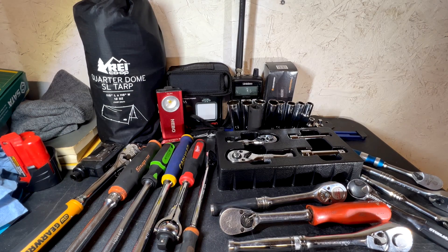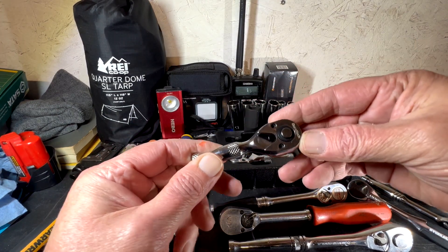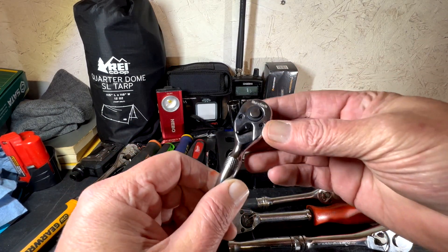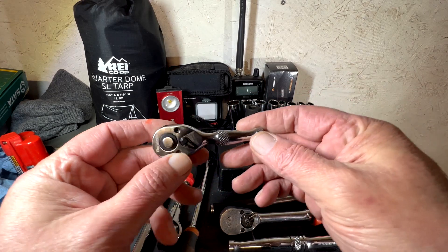Hello everyone, this is Paul with Jones and Four Tools, live from the JFT studio. Today we have a question: do we really need stubby ratchets?